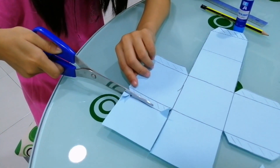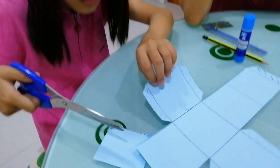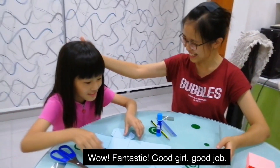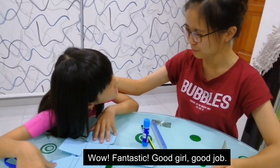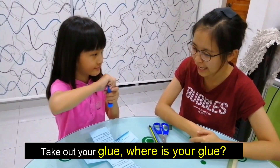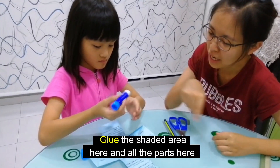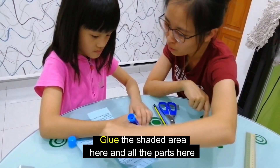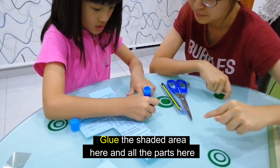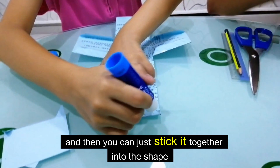Okay, this is the last step. Wah! Fantastic! Good girl. Good job. Take out your glue. Is this your glue? Yes. Okay. Now, glue the shaded area here and all the flaps here. Let's stick it together into the shape.